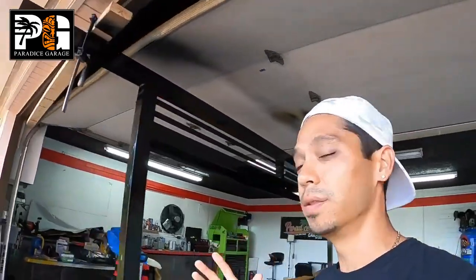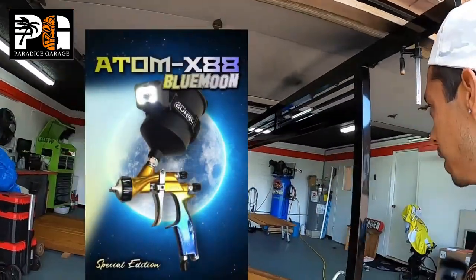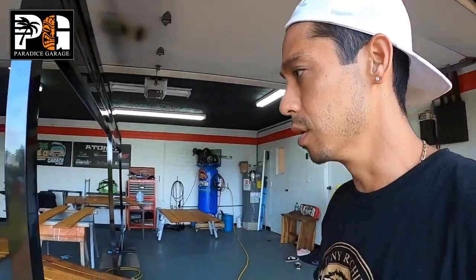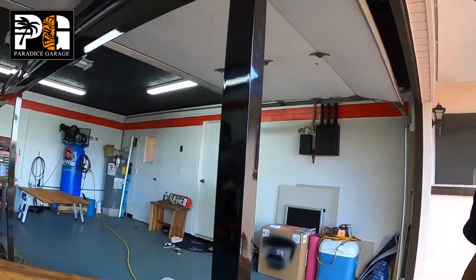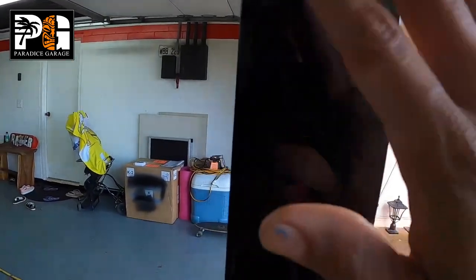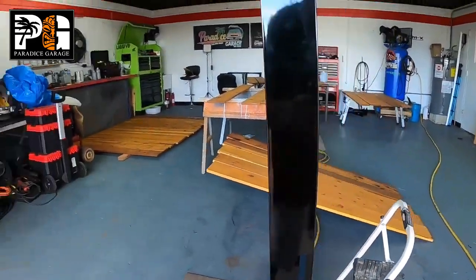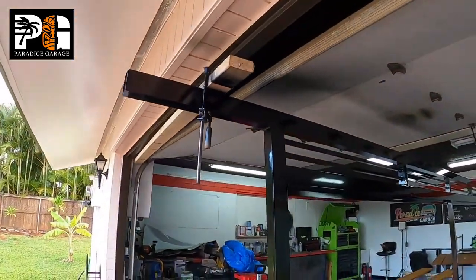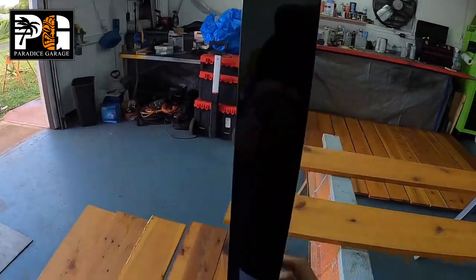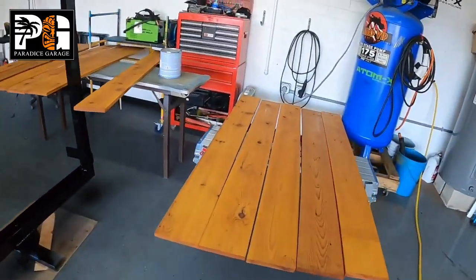We just painted this gate frame with the Atom X88 spray gun and it came out great. One thing we screwed up on — I ran out of hardener and had to use another brand's hardener at the very end, which caused a little chemical reaction, so I had to stop spraying. There are two coats on here — I wanted three — but it came out pretty glossy, not bad for a single stage paint job. It looks great, and you can use automotive spray guns to paint basically anything. Now we'll cut the slats, put them in, and the gate will be done.